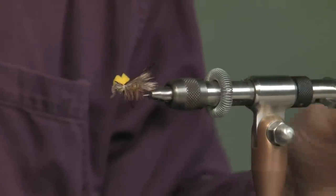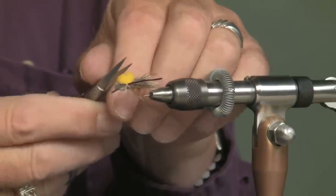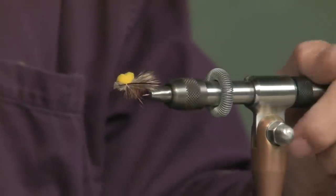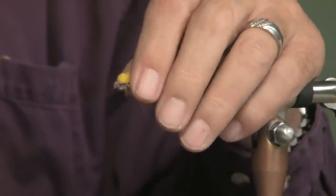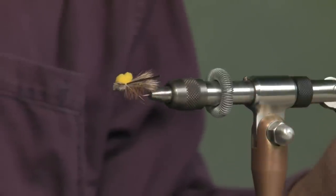I gave it to some other fly fishermen on the river I was on. They had good luck with it, came back and wanted more. So this is my daydream fly — it's called a highway hopper. I did dream it up totally on my own. I don't know if there's any more out there like it or not, but it does work very well.